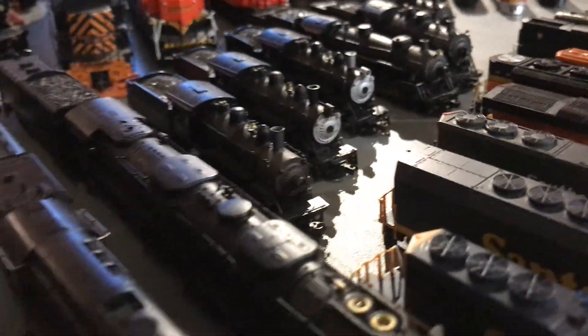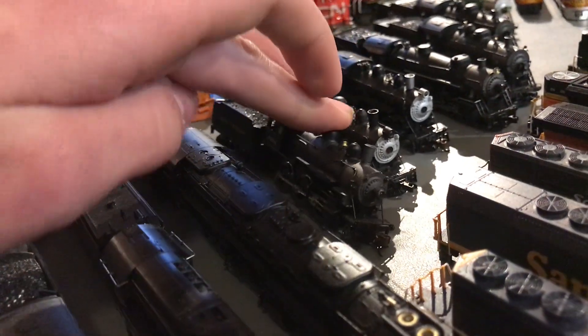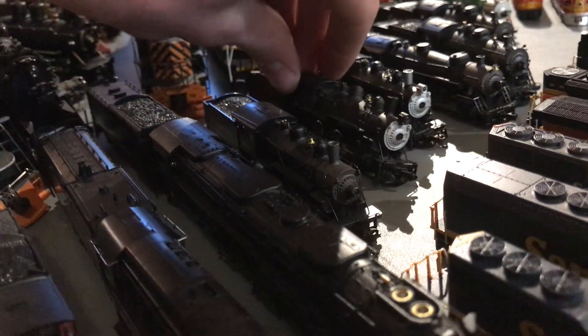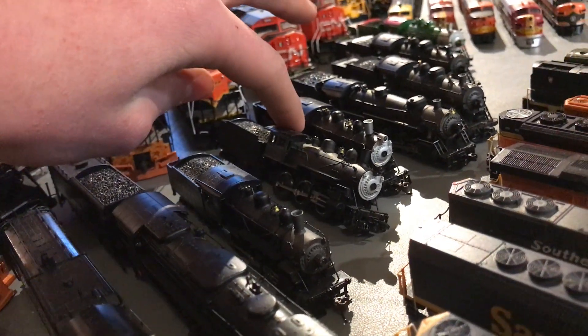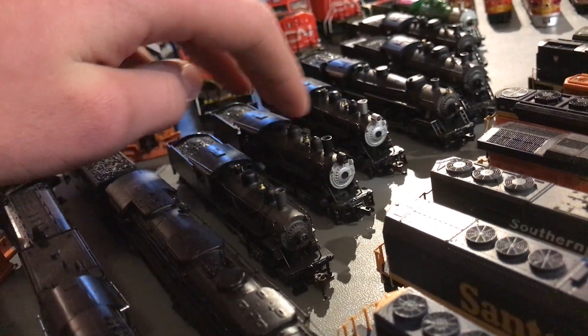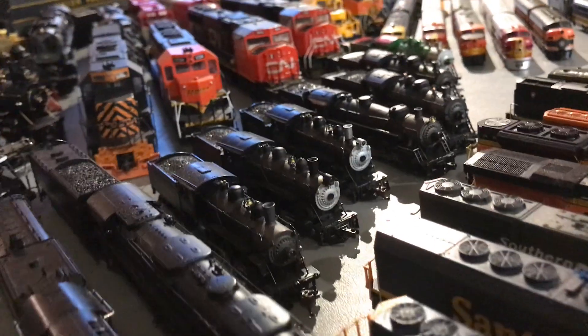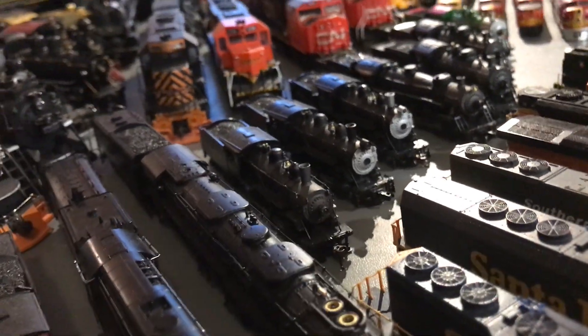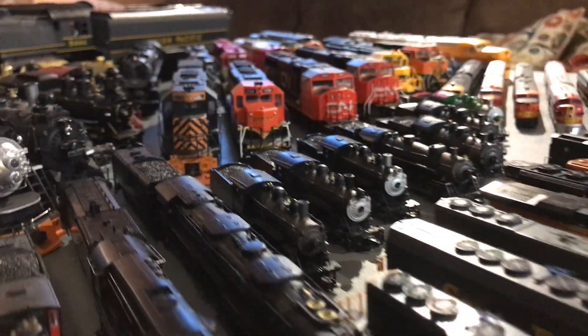Now, my small army of 2-6-0s. Here we have our DCC and sound-equipped one — these are all MRC, by the way. This one needs a little bit of work. It's unlettered — I think it was the Santa Fe version, but the person who previously owned it changed it. And then we have our Santa Fe 2-6-0, though it doesn't really want to run right now.